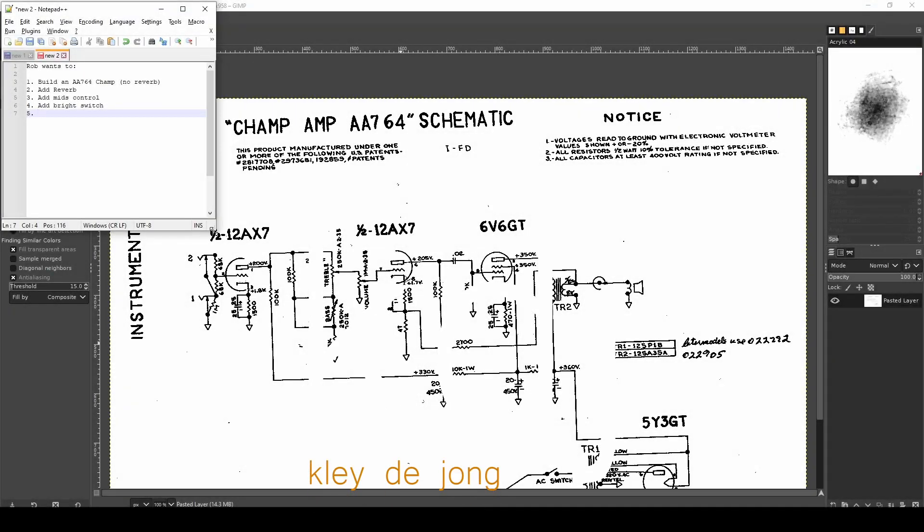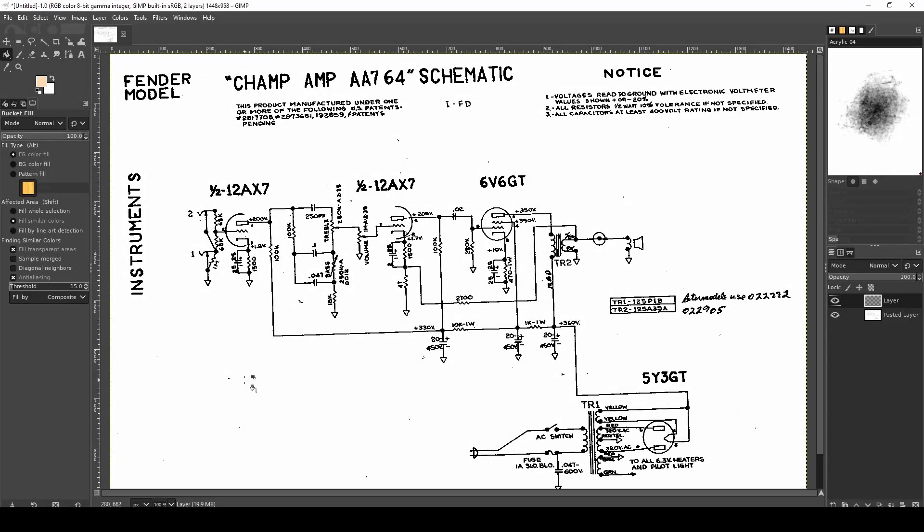Hey, it's Clay. Welcome to another video. This is going to be a question and answer session. We're going to talk about modifying a Fender Blackface Champ. I got a message from my friend Rob — he's wanting to build an AA764 Champ, which is the Blackface Fender Champ style circuit, the non-tremolo version. What he wants to do is add a reverb control, a mid-range control, and a bright switch, so we're going to talk through those mods and maybe a couple others that I think might be fun and worth considering.